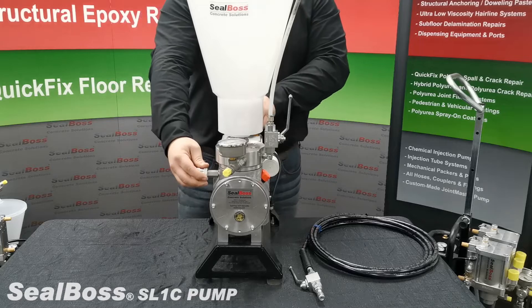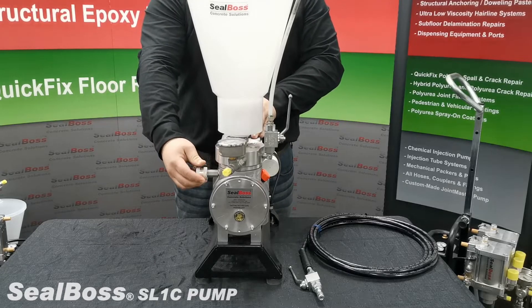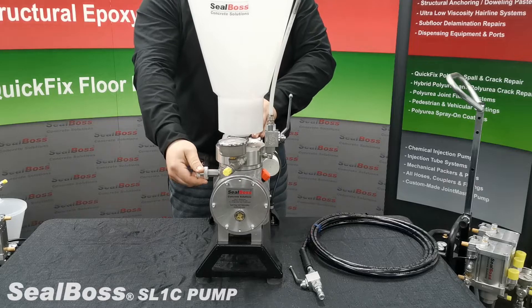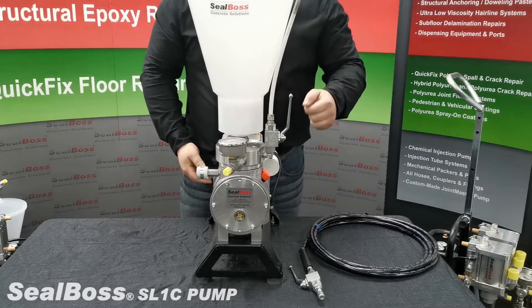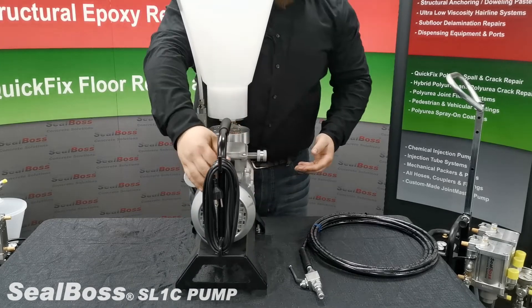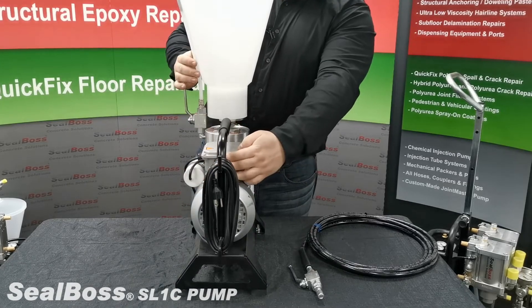While injecting you can control the flow rate of material using the pressure regulating valve or flow rate valve located on the right side of the machine. To turn the machine on you will first need to plug it in to a 110 outlet and then using the switch located back here flip it on.